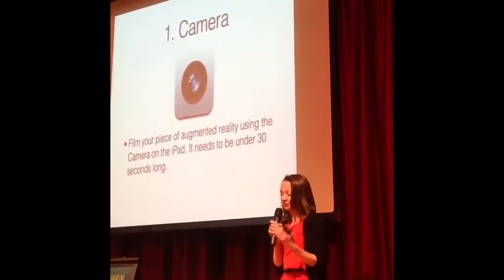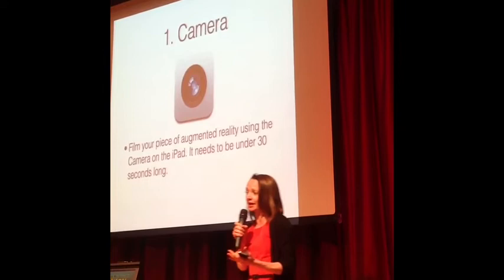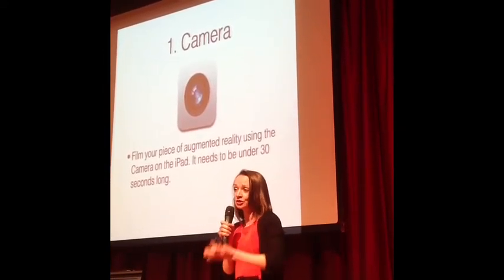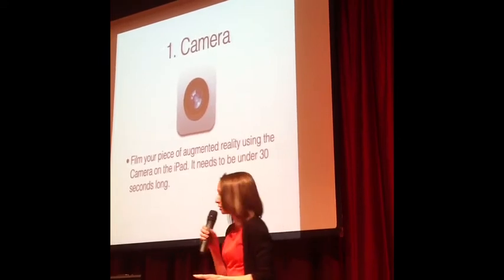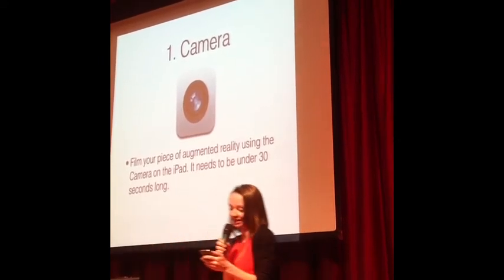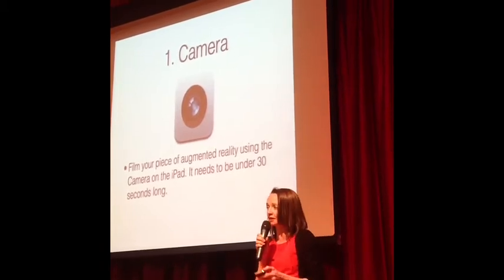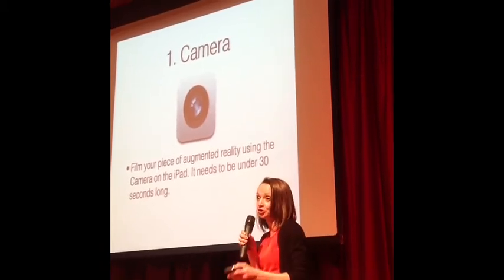This is about workflow as well, because workflow is really really important when you're dealing with iPads. It's not about using one app in a lesson — you're using a lot of different things. The first thing I get them to do is take a photograph, or maybe get an image off the internet, because you need an image as your trigger for what you're making.